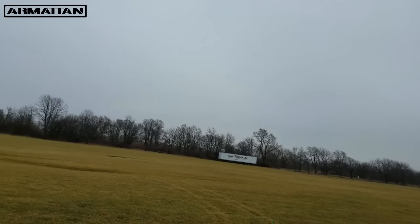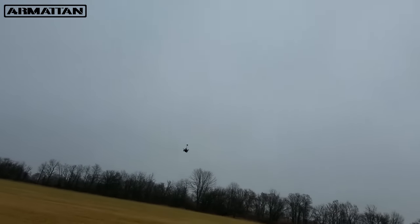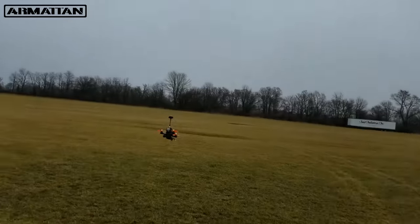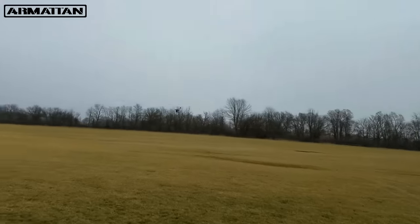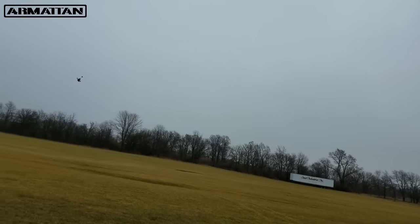The only problem with this — I can see it, at least — if you're trying to do a line of sight test, it's just losing orientation. Again, this isn't really made for line of sight flying, but you can for sure. This is an FPV racer — first person view — so we'll definitely jump into what that looks like.